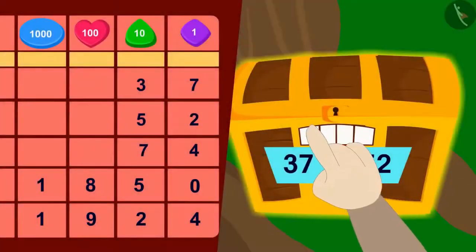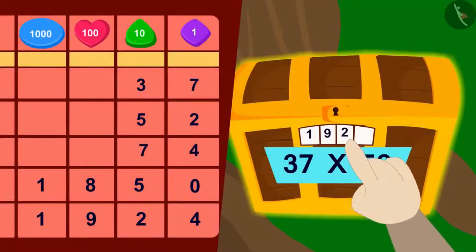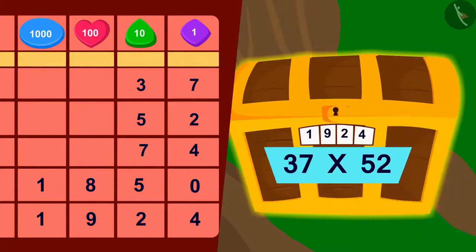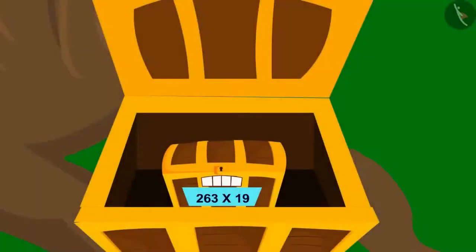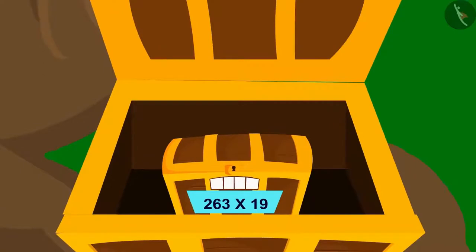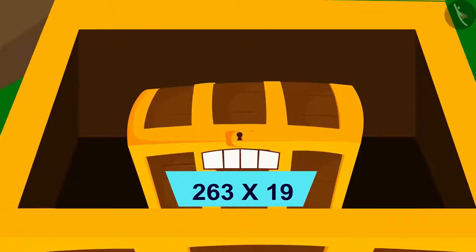Bholla quickly entered 1924 in the lock's code and the lock opened. But inside was another box with a four-digit lock just like the first box.